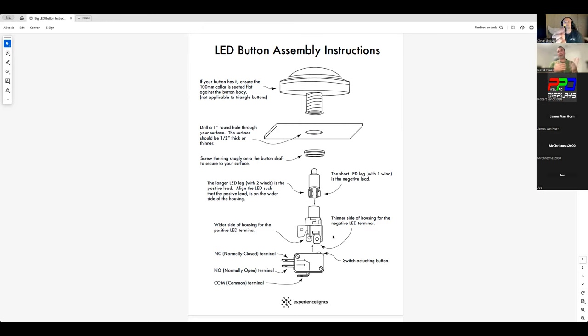The LED goes in both ways. The instructions tell you an easy way to align it: have the negative side go toward the thinner side of the housing, and the wider side goes to the positive, because once the LED is down in there it's harder to identify positive and negative. The good news is if you get it wrong it just won't turn on — it won't break anything. It's a diode; electricity only flows in one direction, so if it doesn't light up just swap it the other way.